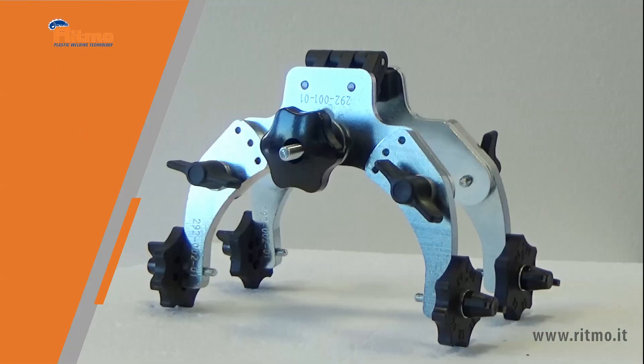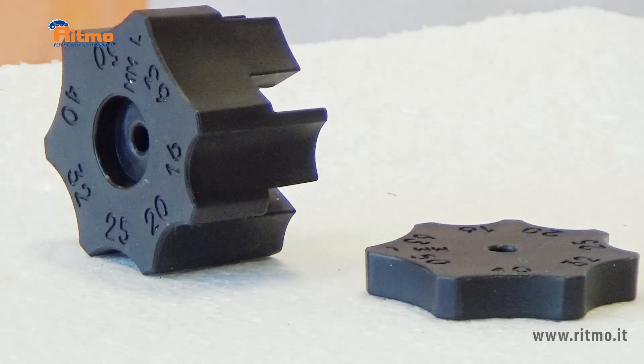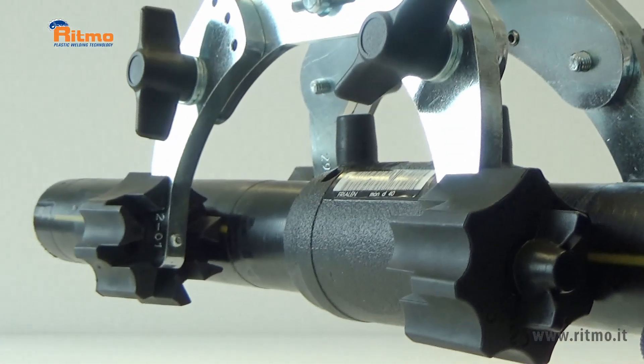The aligner is supplied with two types of clamps to be configured according to use: thick clamps and thin clamps. The thick clamps offer a better grip on a larger surface for perfect alignment.